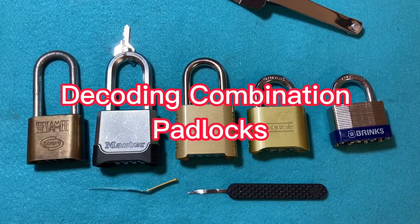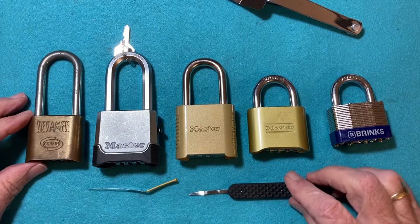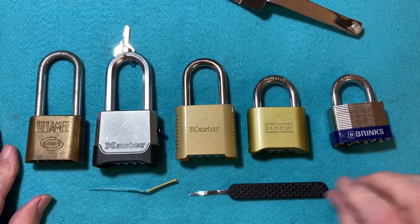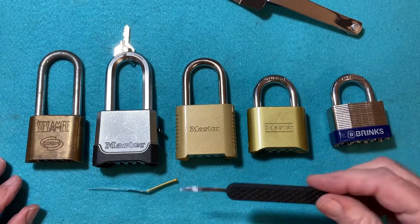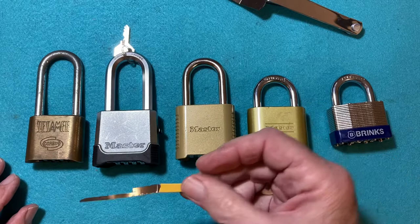Today I want to go over the use of the Dakota knife for combination padlocks. Here is a Sparrow's Dakota knife, and here is one that I made out of feeler gauge.